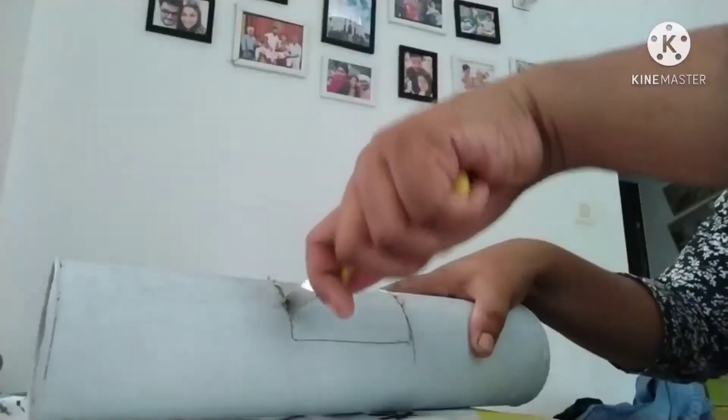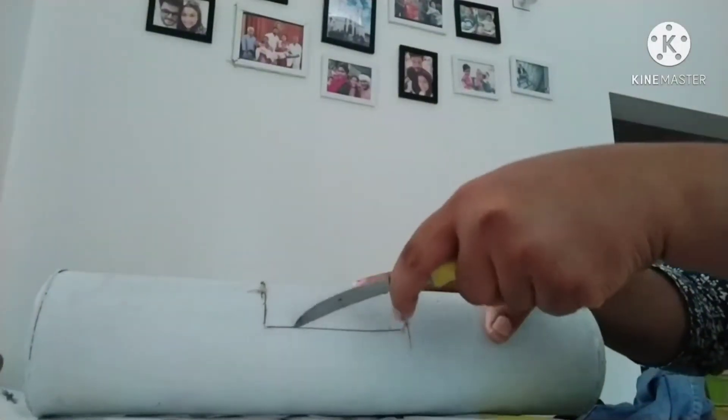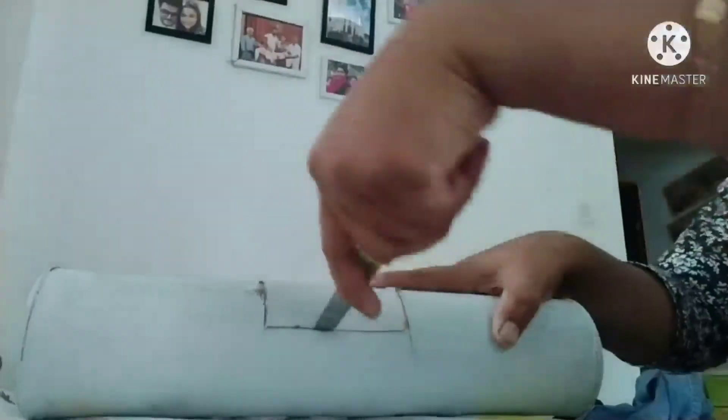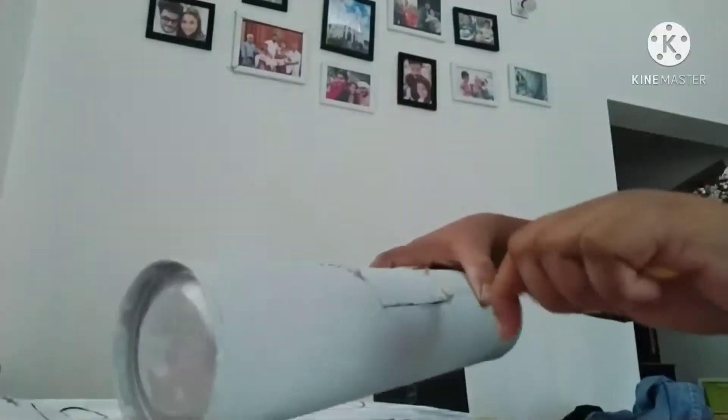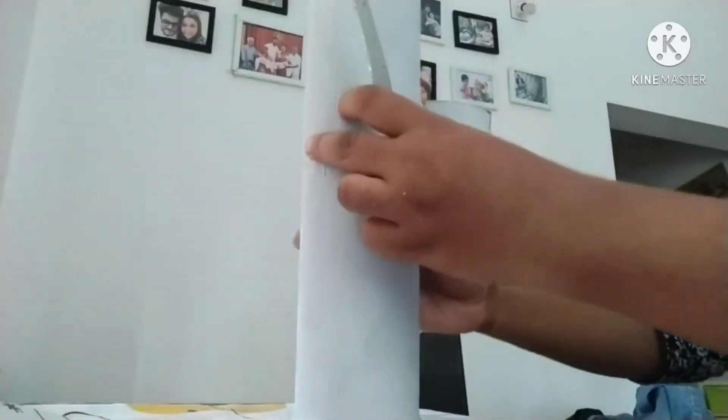You will need a PVC paper and a piece of paper. I will use a piece of cardboard. I will use a square shape — I will cut a square shape with a hole in it. I will cut a piece of PVC material.